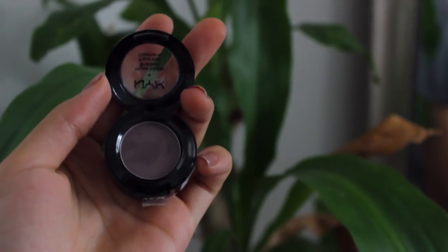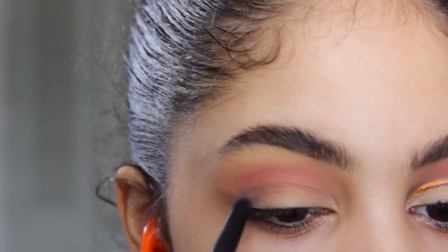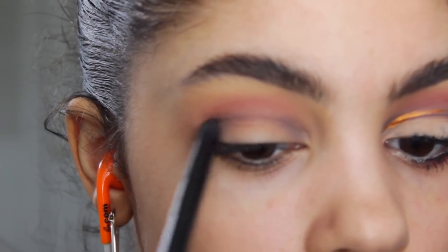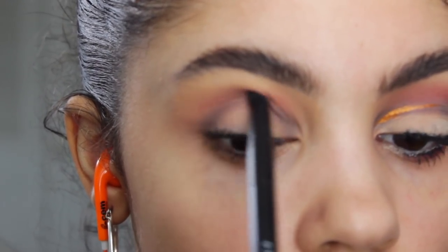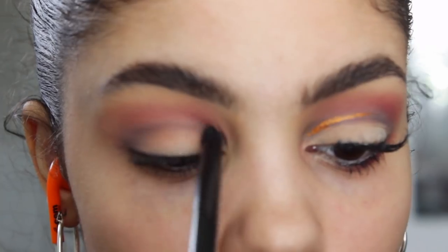Then I'm taking the color Haywire and applying that right on the crease, continuing to build it up without blending it too much — because we want it to be visible when we cut the crease. I'm going back and forth between Hot Red and Haywire just to make sure they're both popping before I add the crease color.